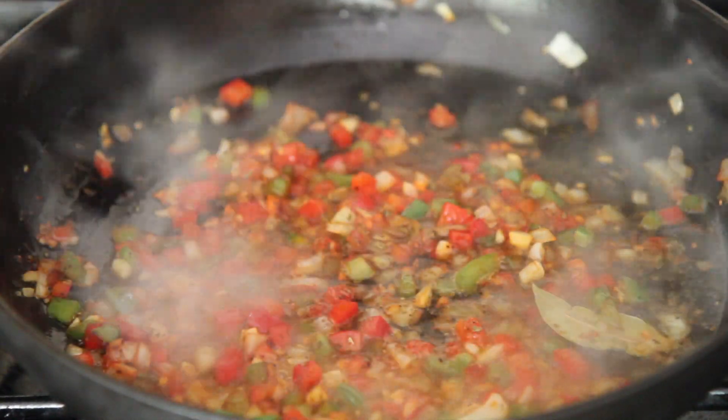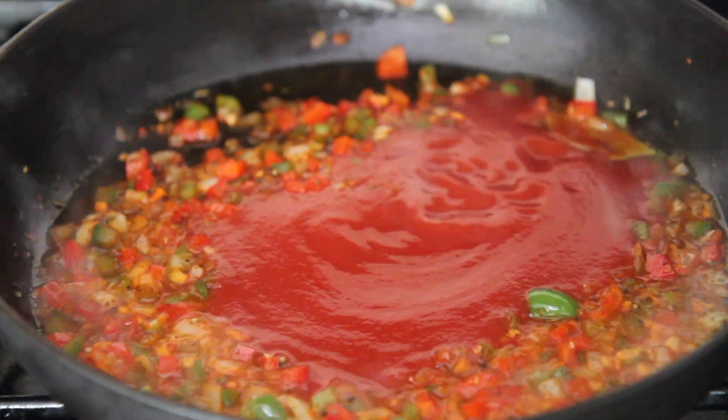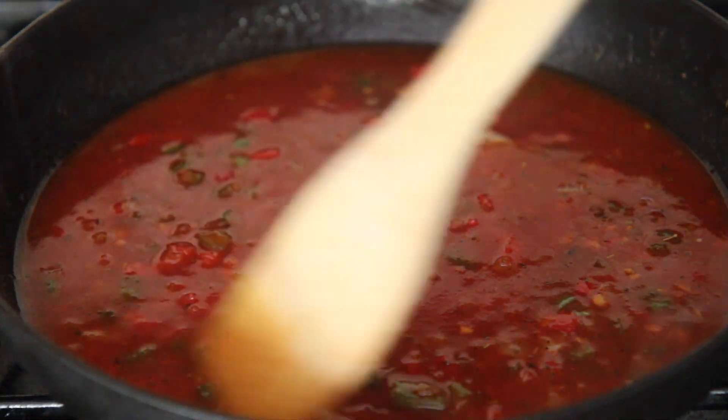This part is optional, but I love to add white wine, preferably pinot grigio. If you don't have white wine, add some dry white cooking wine or a splash of vinegar.